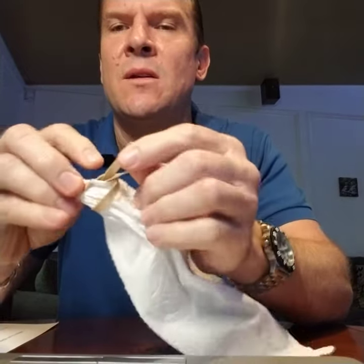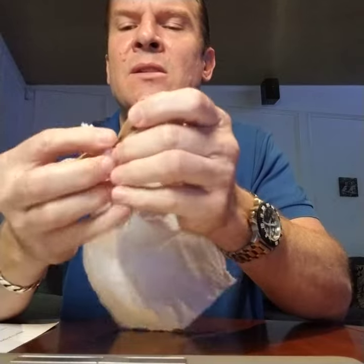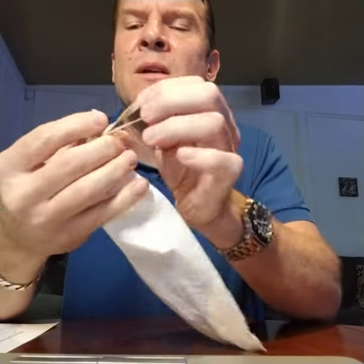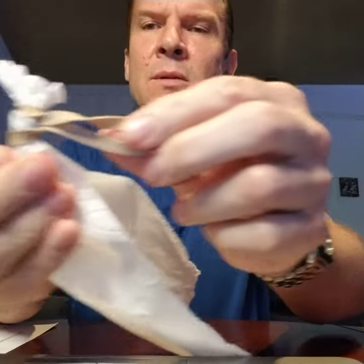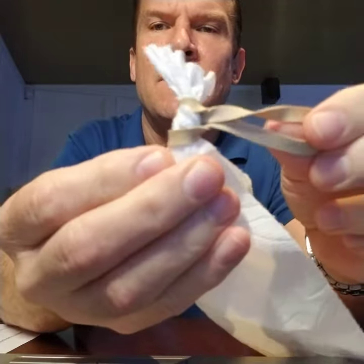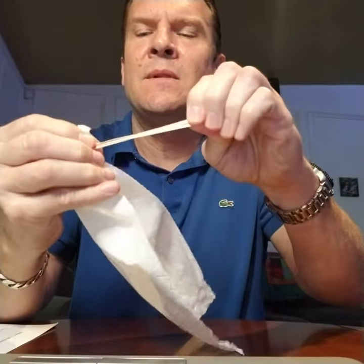Then just gently roll backwards so that you're tightening the noose up. You've got a noose and you're just tightening that up basically.